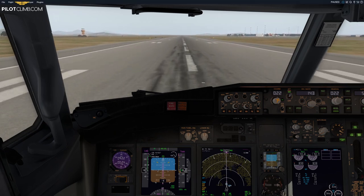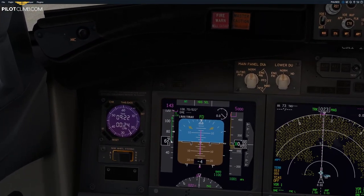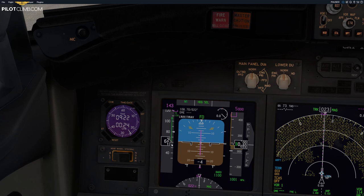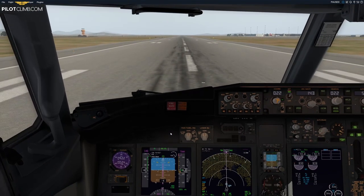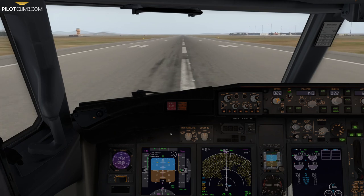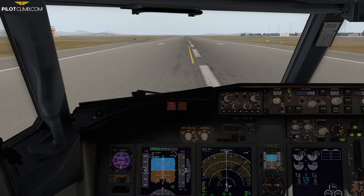Let me stop the simulator here. Look at the airspeed indicator. This is the speed trend vector I was telling you about — the green arrow indicating we are accelerating, showing where our speed will be in the next 10 seconds. You must have a positive speed trend vector before retracting the flaps. 80 knots, check.